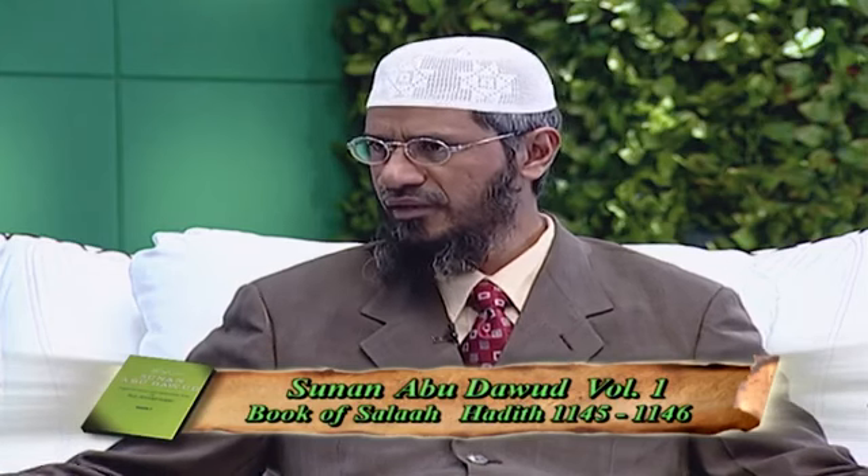Point No. 4: when a person starts the Eid Salah, he should say the Takbir al-Ihram — Allahu Akbar — and then say the opening supplication. This is followed by seven Takbir in the first Rakaat, and in the second Rakaat he should say five Takbir. This we know from Sunan Abu Dawud, Volume 1, in the Book of Salah, Hadith No. 1145 and 1146. Aisha, may Allah be pleased with her, says that the Prophet, when offering Eid al-Fitr and Eid al-Adha Salah, used to say seven Takbir in the first Rakaat and five Takbir in the second Rakaat.